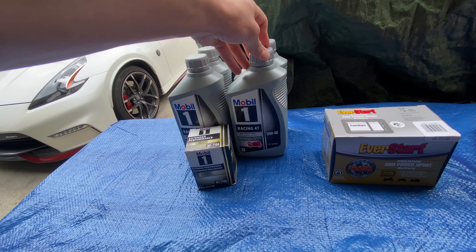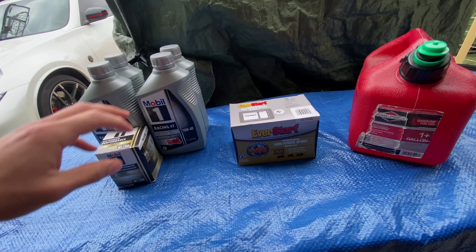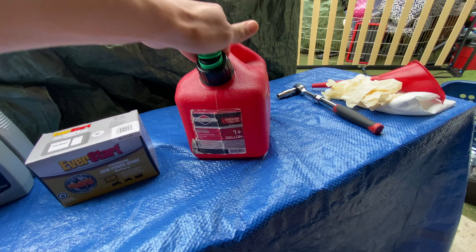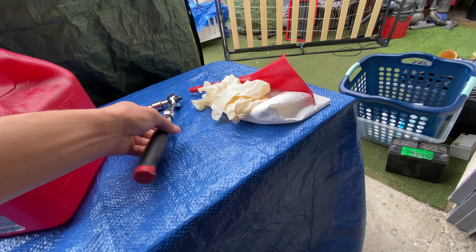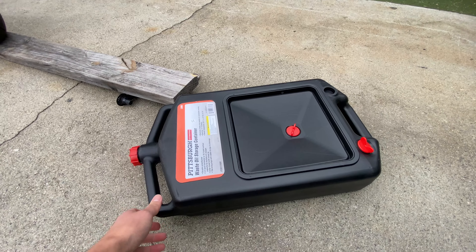We went ahead and got some Mobil 10W-40 motorcycle oil as well as a Mobil oil filter. We got this motorcycle battery from Walmart, and we also have a gallon of premium gas as well as our oil funnel. We're going to need a 12mm to take off the oil bolt.